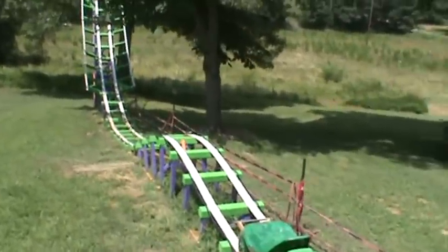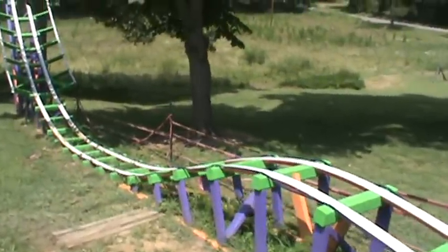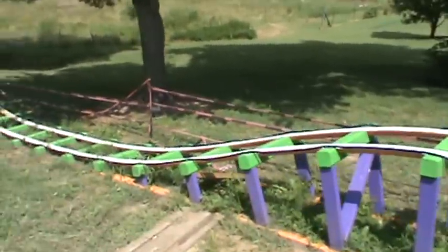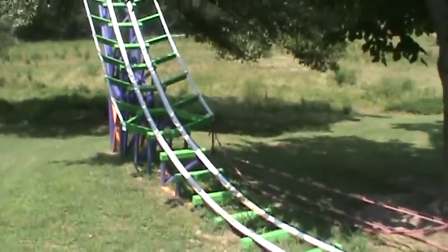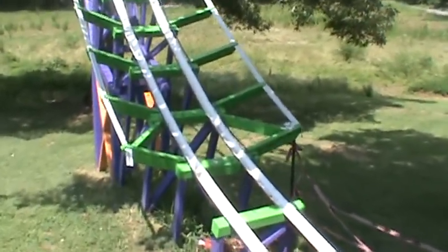I'm over here at my mother's house where I built the second coaster that I done for my nieces and nephews, and I'm going to do a little how-to video here on some things I done wrong and the likes of that.